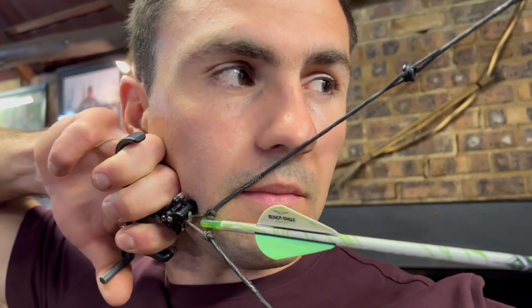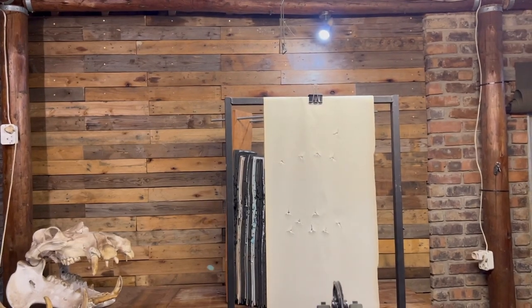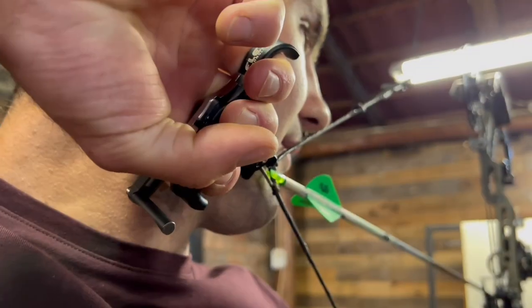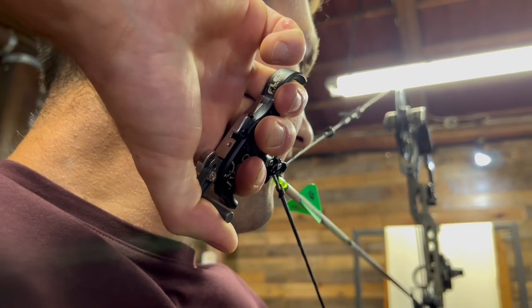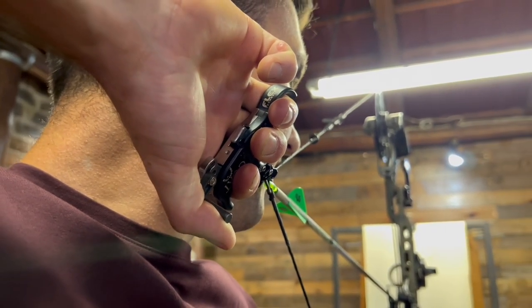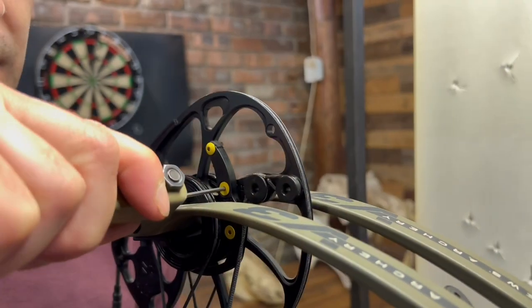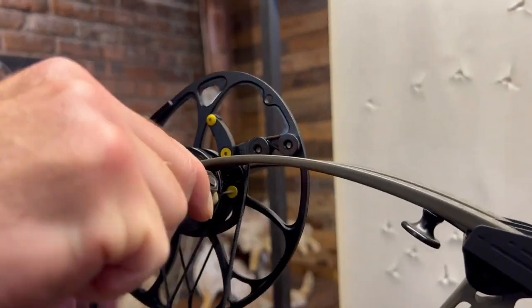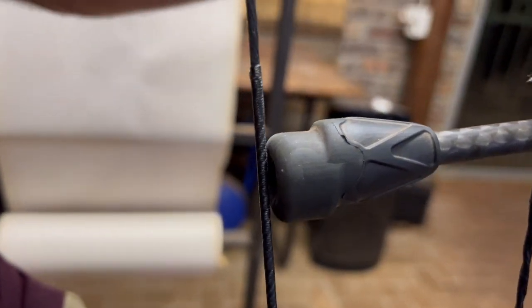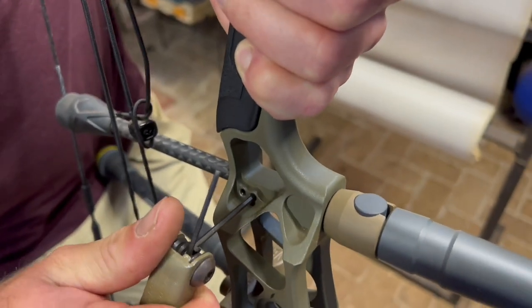Number three: ensure you do not have excessive face contact with your string, as it influences how the string travels after you release. Also make sure you hold your bow dead still and have a smooth release — do not punch. Then also check your modules to make sure they are properly fastened down; use a bit of thread lock if needed, but not too much. Also check your string stopper position and that it's tied down properly, as that can also affect how the arrow leaves your bow.